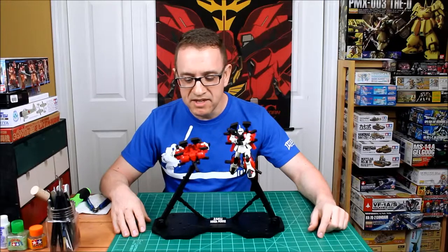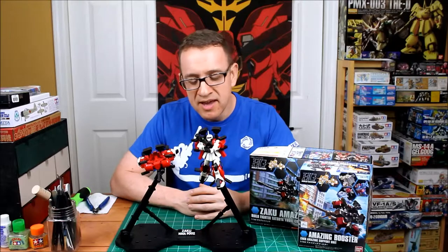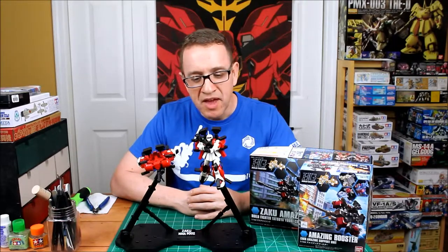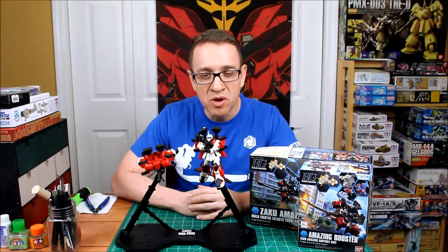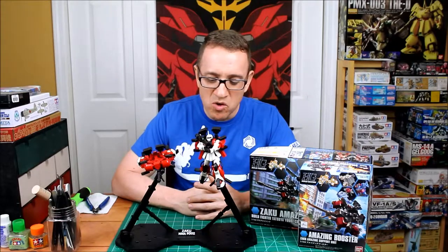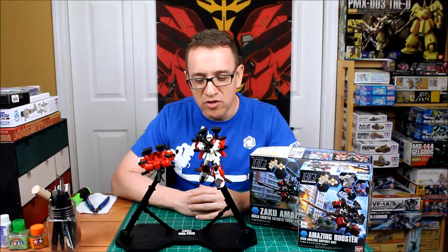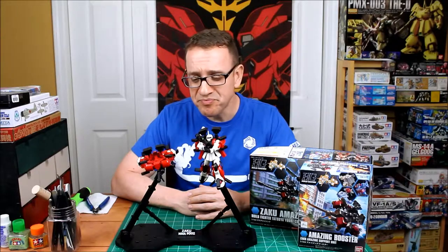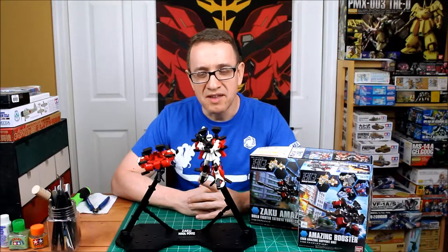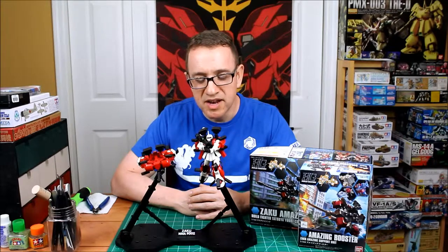So there you have it — the Zaku Amazing and the Amazing Booster. For kit quality it got a 9 out of 10. I think Bandai makes some of the best models in the world; if you've never built a Gundam I suggest you do so you can see what I'm talking about. The design, technology, and fit are just truly amazing. The addition of the booster, which I think is unique to the Gundam world, really added a lot to the kit.